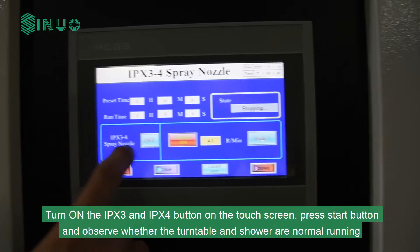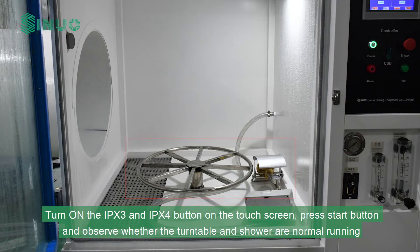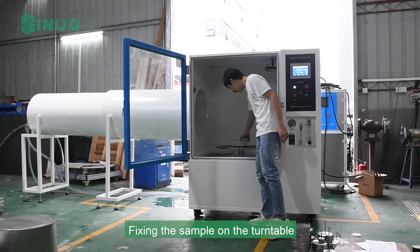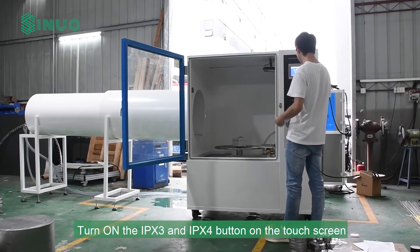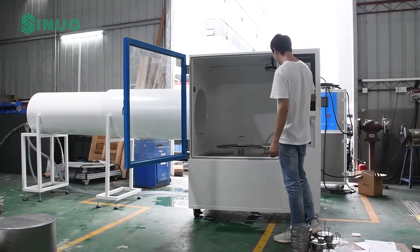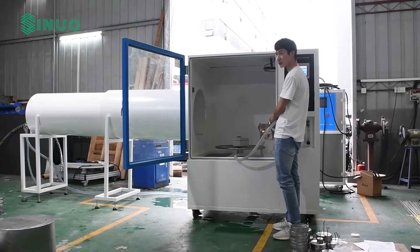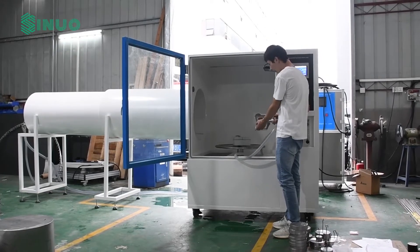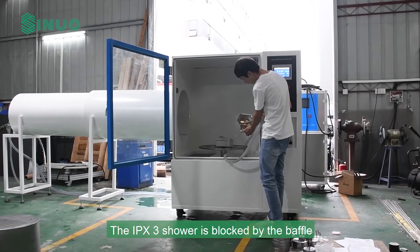Turn on the IPX3 and IPX4 button on the touch screen. Press Start and observe whether the turntable and shower are running normally. After all adjustments are made, press Stop. Fix the sample on the turntable, then turn on IPX3 and IPX4 and align the shower with the sample. The IPX4 shower is not blocked by the baffle, while the IPX3 shower is blocked by the baffle.